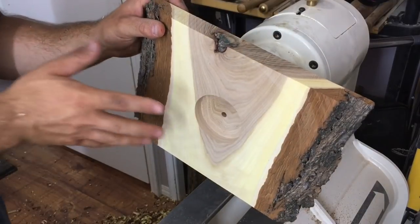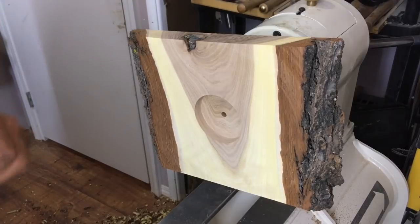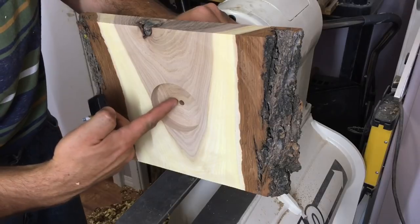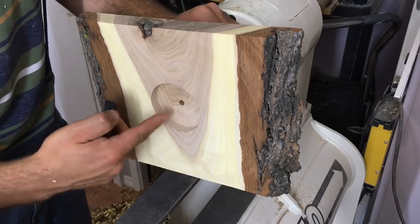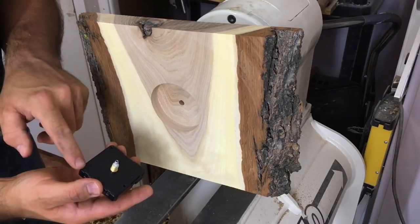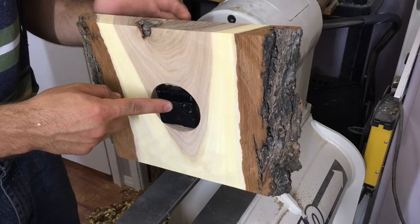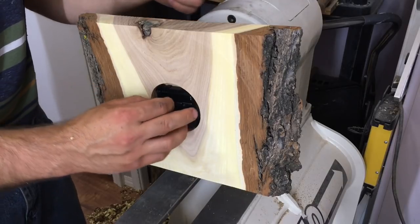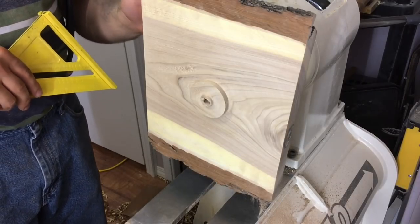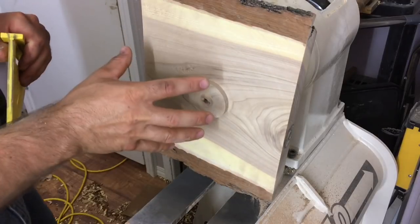Before moving to the next step, I'm just going to sand the backside off camera while it's still being held firmly in the chuck by that tenon on the front. One more important point — I've dished out the inner recess just slightly and left an outer ring that's slightly raised. This way all four corners of the mechanism will seat flat inside the recess and it'll guarantee that the hands will move parallel to the face. Now I'm expanding the jaws into the recess so we can hold it while we work on the face of the clock.